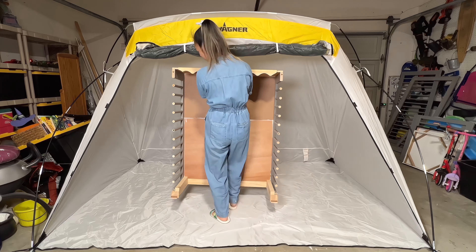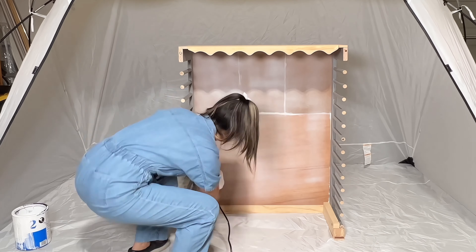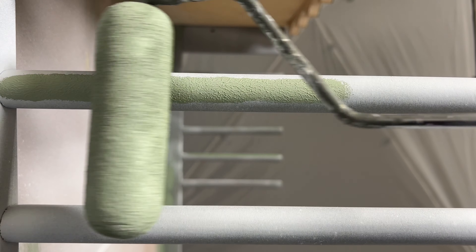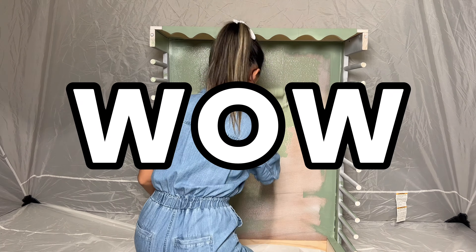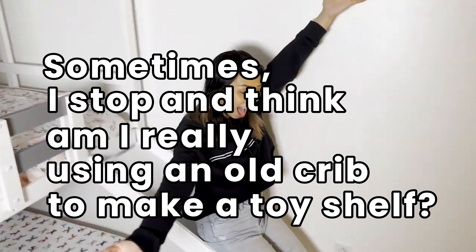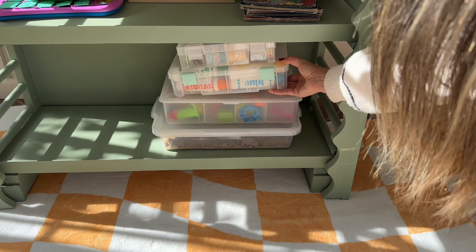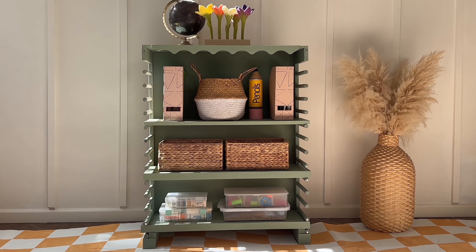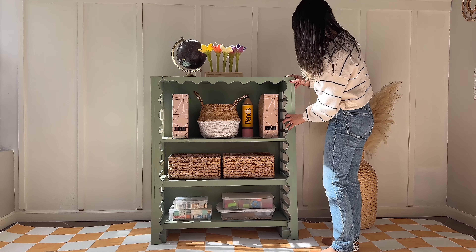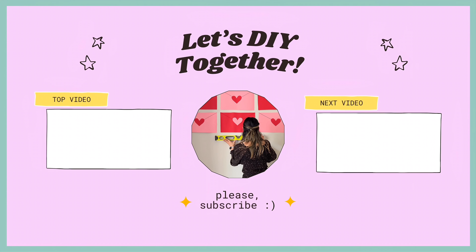We are in the finishing stages — it's time to whip out the spray shelter tent and paint this toy shelf. I am painting all of it sage green and I think it's going to look perfect in the kids' playroom. Sometimes I stop and think, wow, am I really using an old crib to make a toy shelf? Yep, I sure am. I am so happy to finally have a toy storage shelf that will grow with the kids and their toys. I love that I can adjust the shelves accordingly, no matter how big or small their toys are. See you next time for another fun DIY that you and I can do together — yes, you can DIY too!